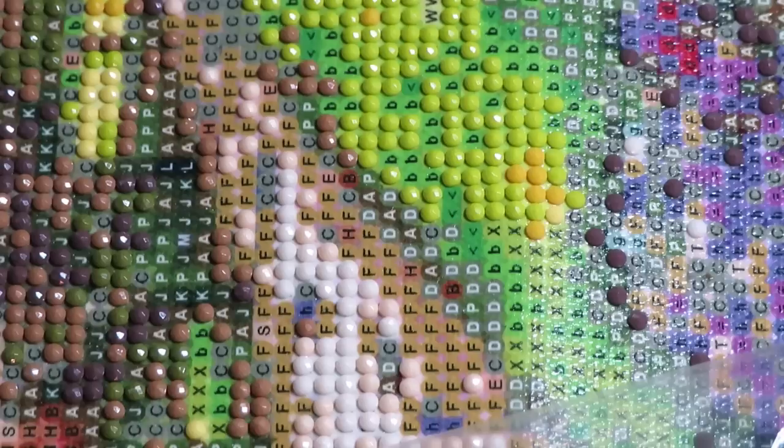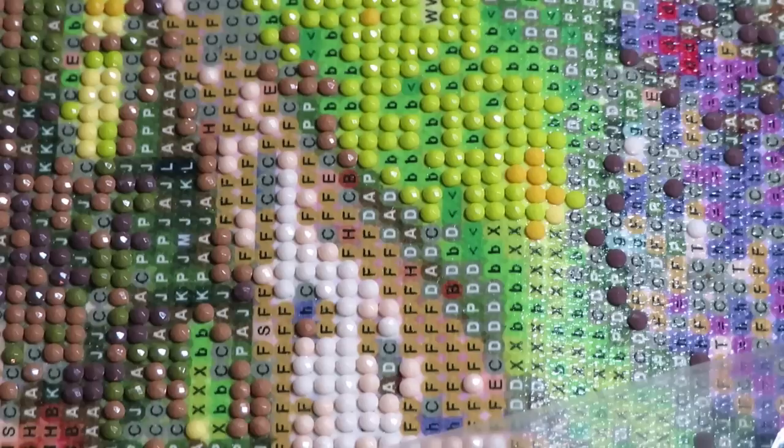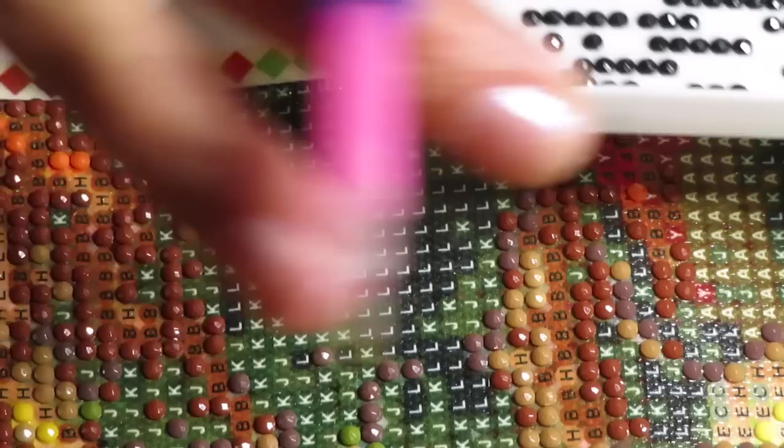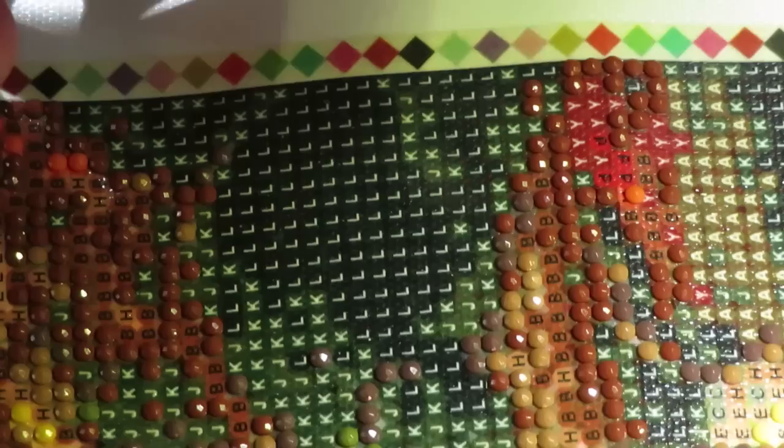Let me change diamond colors. Let's try and see what kind of black diamonds are in here. They look really sparkly - actually more sparkly than the other ones, I think. Very sparkly diamonds! The light is reflecting.